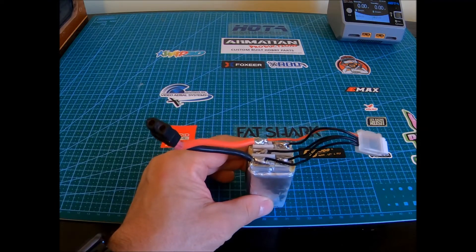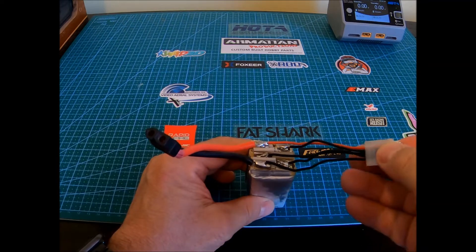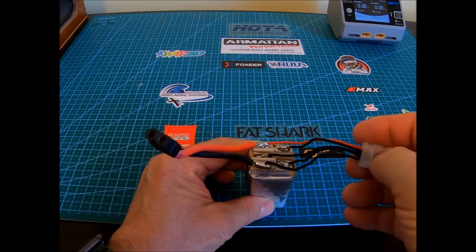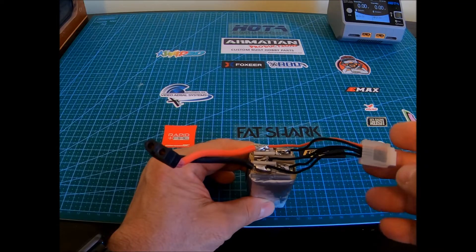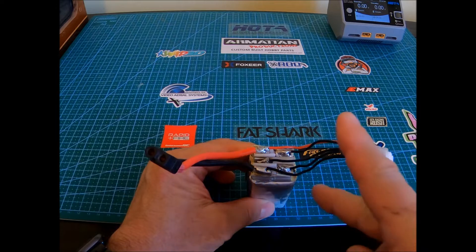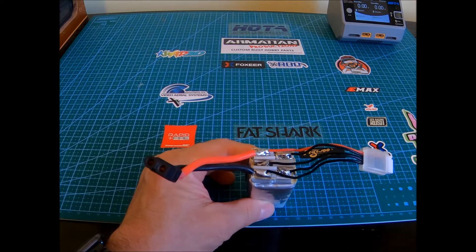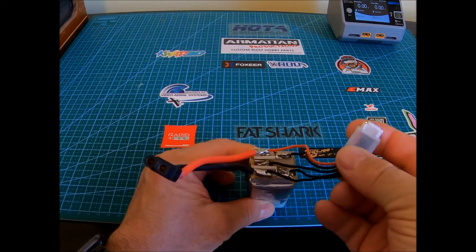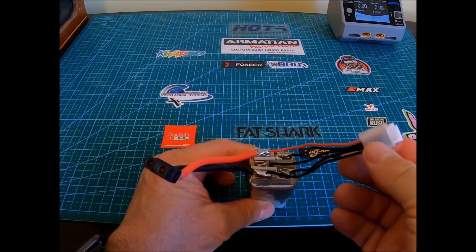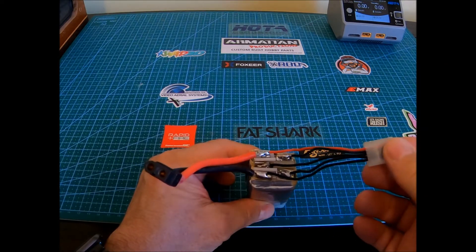When I first got into the FPV scene, probably on my first battery, I chopped this end right up here all to pieces and it started sparking. In a panic I just went through and cut the cords quickly. So what I wound up doing is I ended up getting one of these kits off of Race Day Quads — it was the balance cord replacement kit.